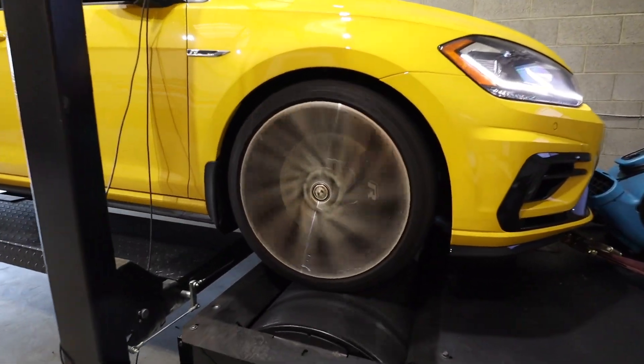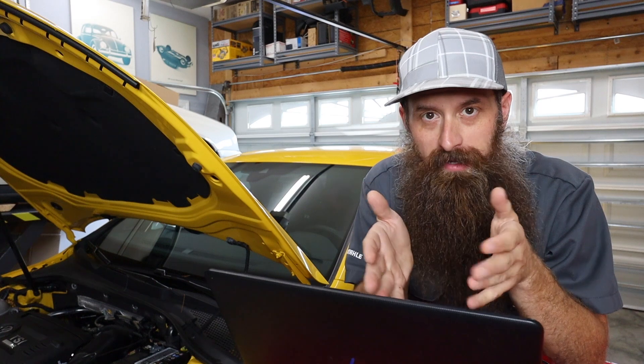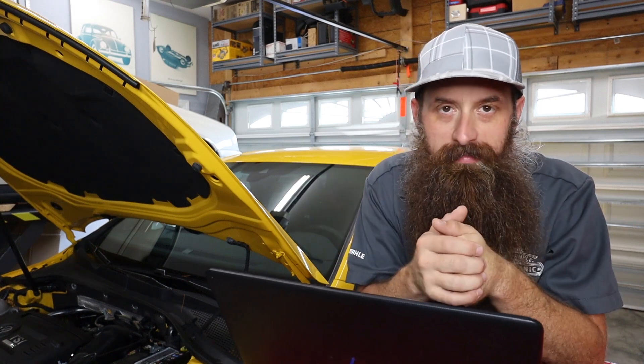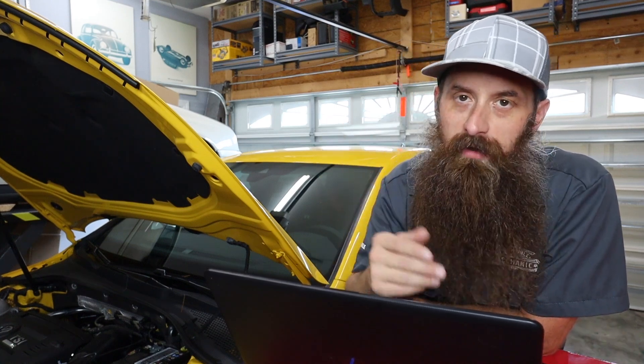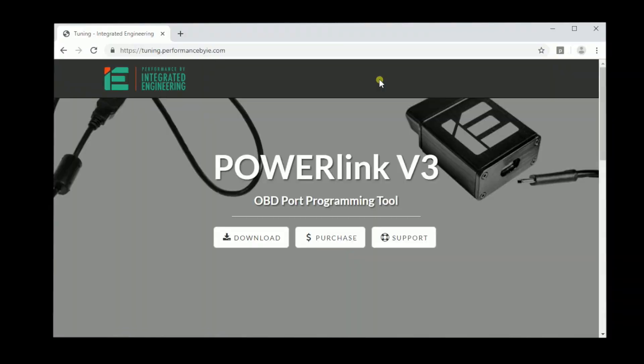The way this works is: you purchase the Power Link and the tune from Integrated Engineering on their website — I'll link that up if you want to check that out. When the Power Link gets here, you hook it up, download the software in order to tune, which is just a simple link, very simple to do. Then basically you follow the steps on tuning the car.